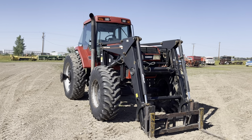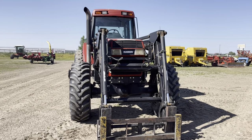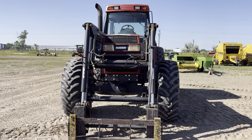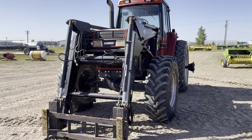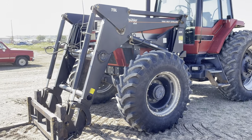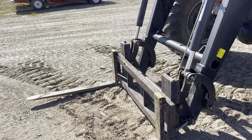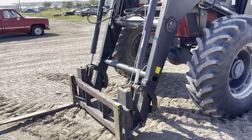Howdy folks. Here we have a 1994 Case IH 7220 Magnum. It's a very nice tractor — four-wheel drive. It's set up with forks right now but it has a detachable grapple bucket.